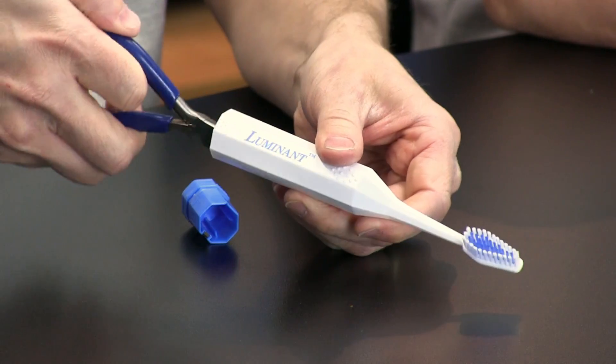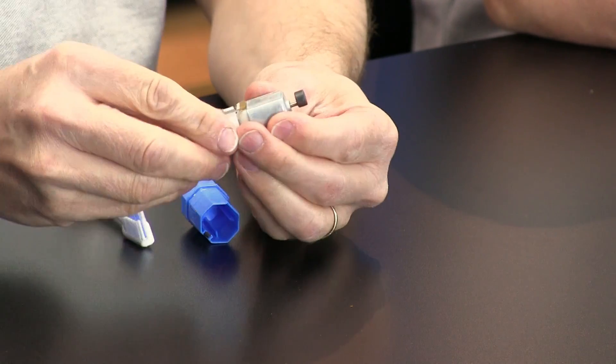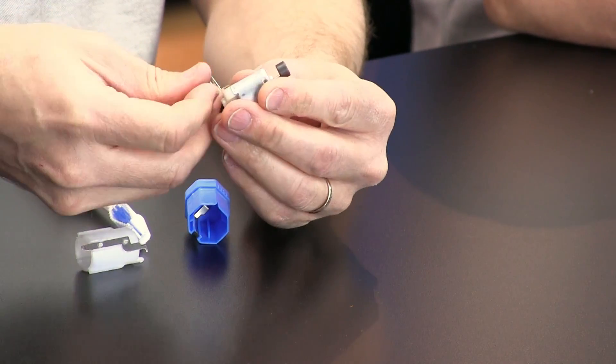My thought was: you buy something like this — this is an electric toothbrush you buy at the dollar store. There's a little motor inside and you can take that guy out.